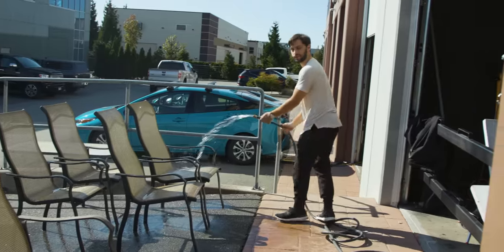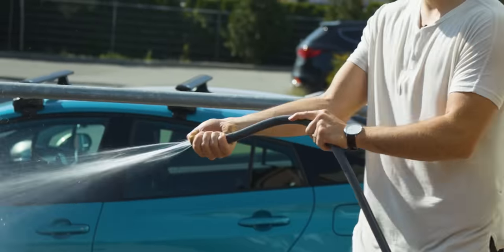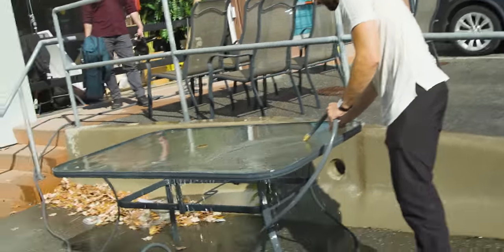Gotta take advantage of the sun today. See this trick? I bet Colton doesn't know this trick — you just put your thumb over the end and it sprays way harder. It doesn't look that bad now that it's cleaned up a bit.